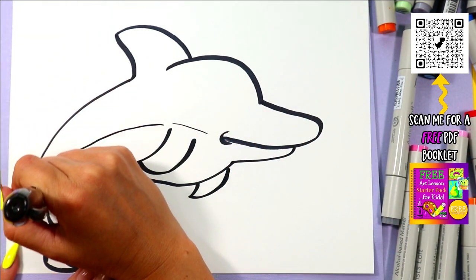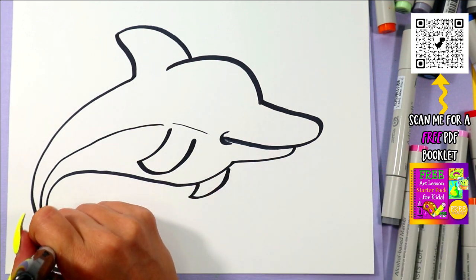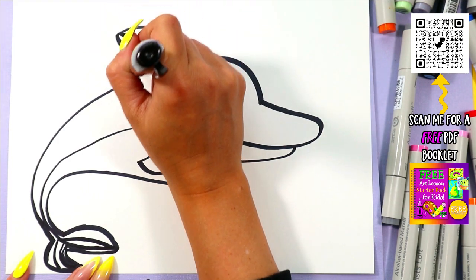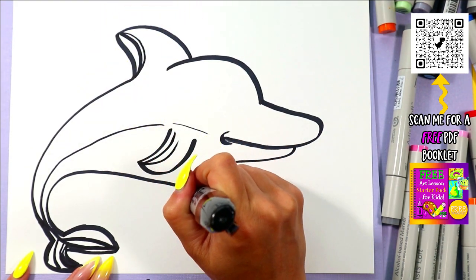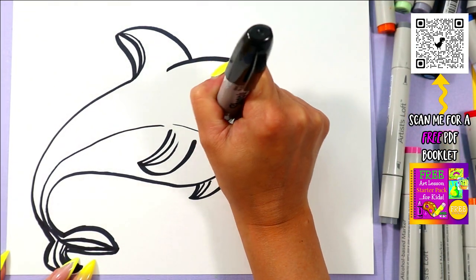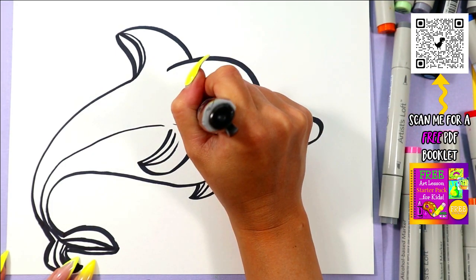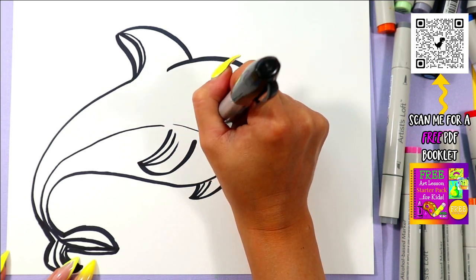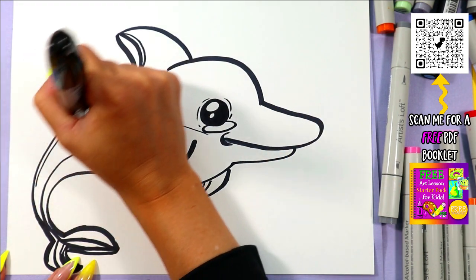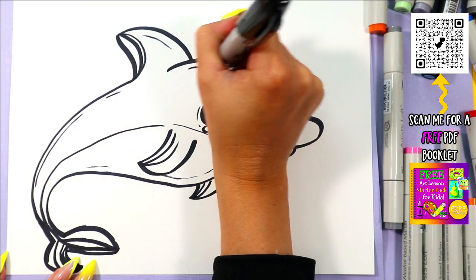Then we're going to draw a nice thin line down the body for the variation in color. I'm going to also add a couple lines on the other fins for variation in color so I can have a few different values. Then we can add an eye — draw one circle with an oval below. In that circle draw one more circle and then a nice little small one for the glare of light, and then color it all in. I like to add some thinner lines around the eyes for added detail. You can do this in other places as well, such as around the body. And then of course we can add a little hole at the top.